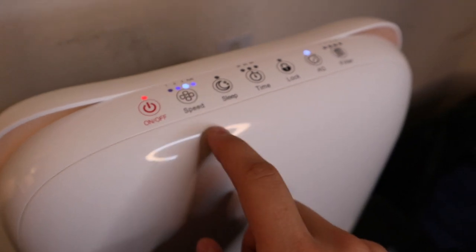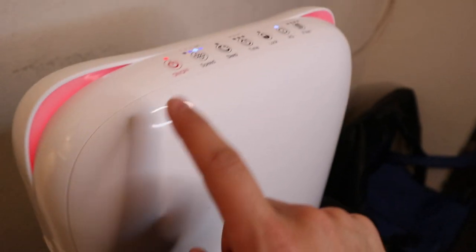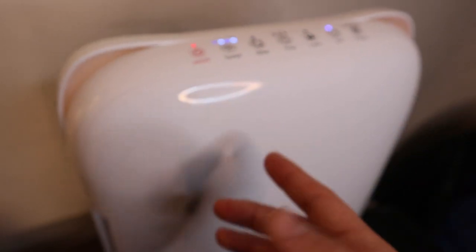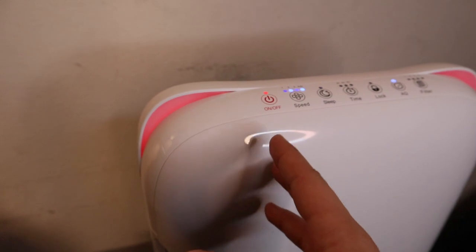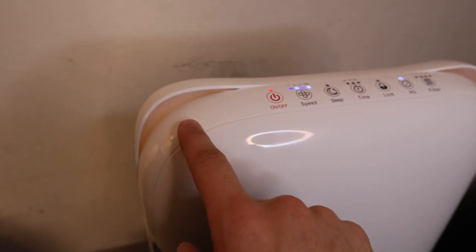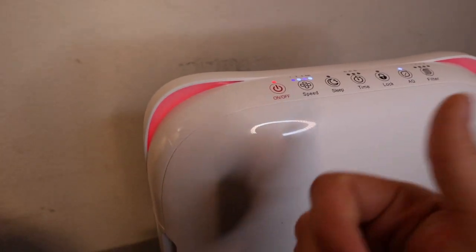So when I put it on Auto, here's the air sensor on the side — it just measures the air. Right now it's blue, which means it's sensing the air and trying to figure out how dirty it is. If it's red, it's dirty. Yellow is sort of dirty, and blue means it's clean air.